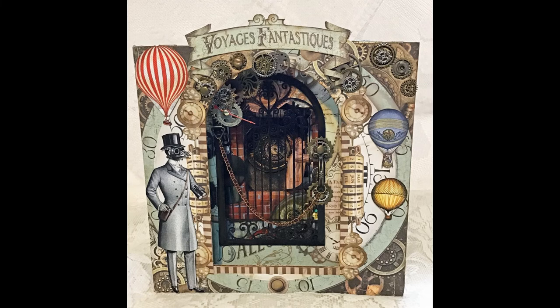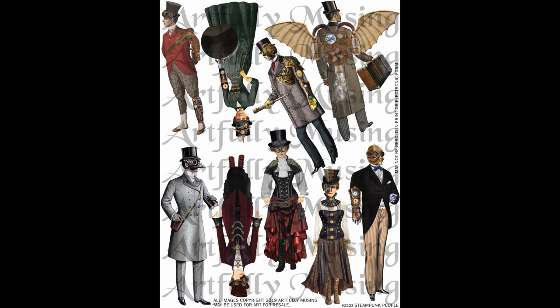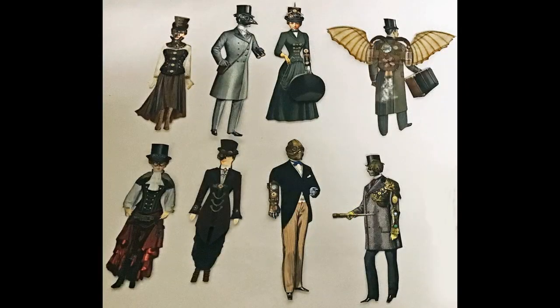In terms of embellishing the book I really used about four different elements: dressing up the arch area, images from collage sheets, images cut from the paper pack, and dimensional elements — things made from clay using rubber molds, metal bits, and die-cut chipboard shapes. The first collage sheet is called Steampunk People — people dressed in Victorian clothing with a steampunk twist. I cut all these images out, printed multiple versions, cut out pieces from the extra prints, and glued them on top of the main image to create a dimensional layered look.